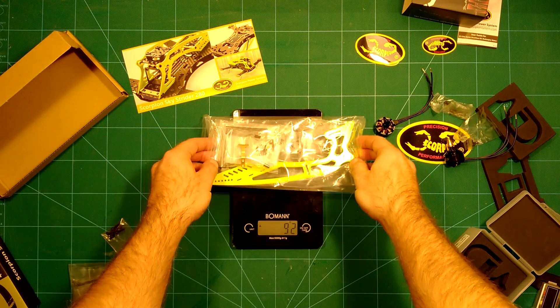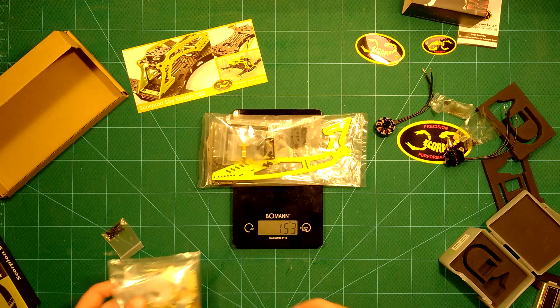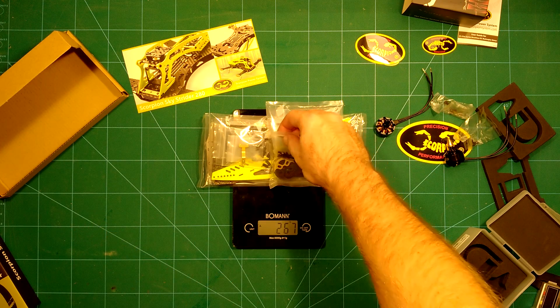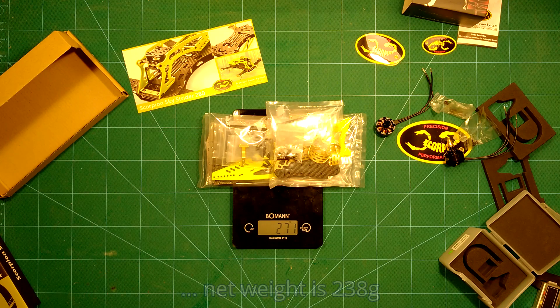Here we have the side bars and the arms. We arrive at 271 grams total, but the final assembly weight of this frame will be a lot less, because of all the extra parts and packaging included here.